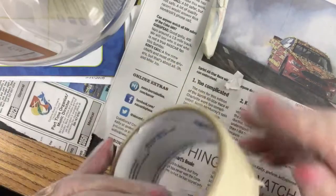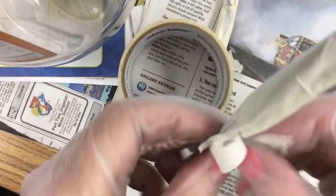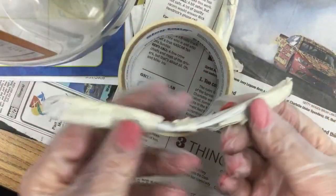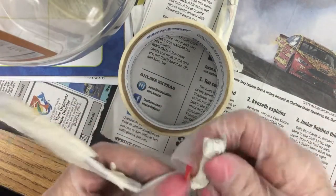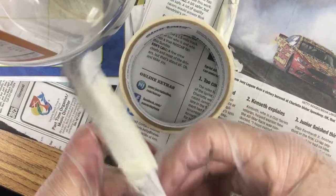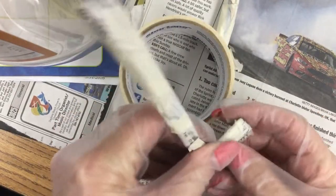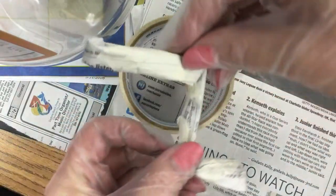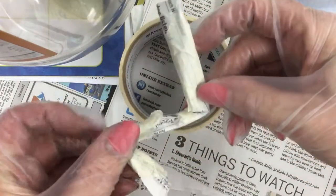You might need another little piece here just to have it very tight. Once you have it all secure, this becomes the foot — bend it up. This becomes your foot. Then you can bend this leg here, and see, it almost looks like a frog leg too.